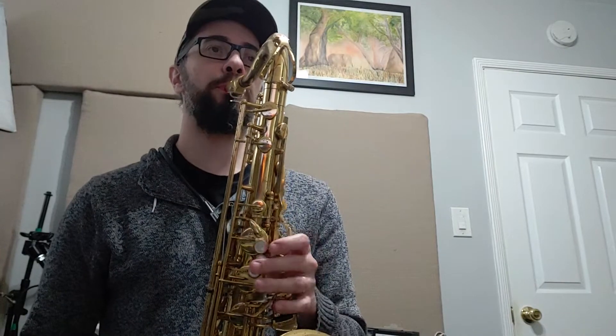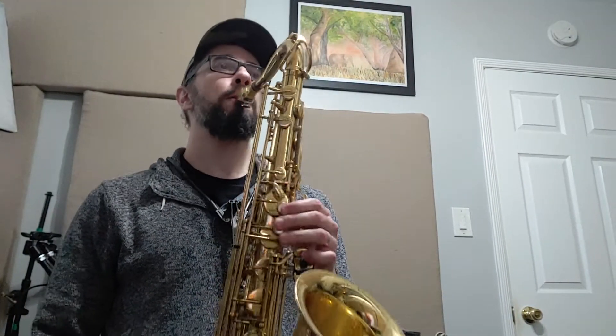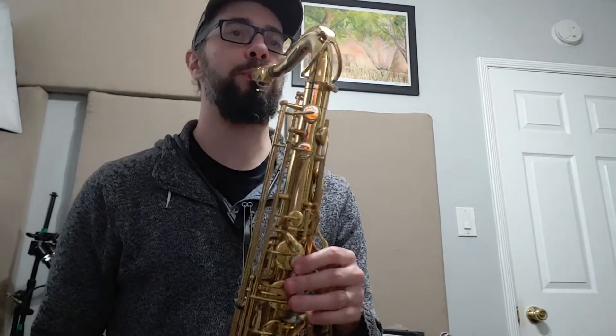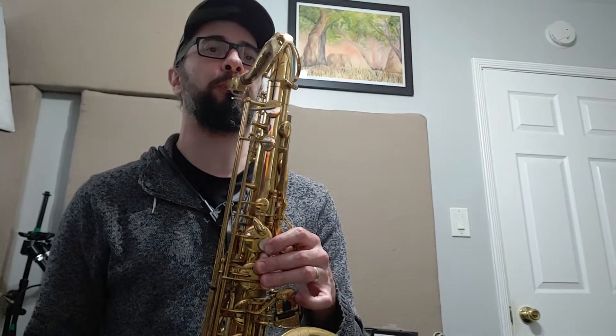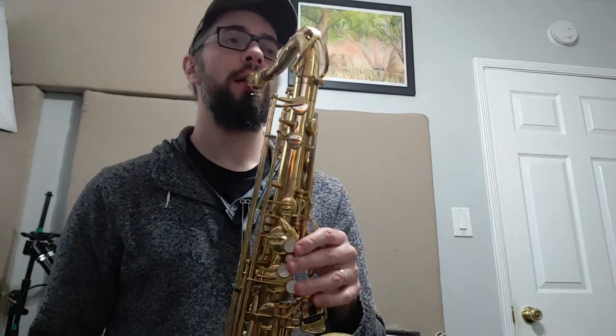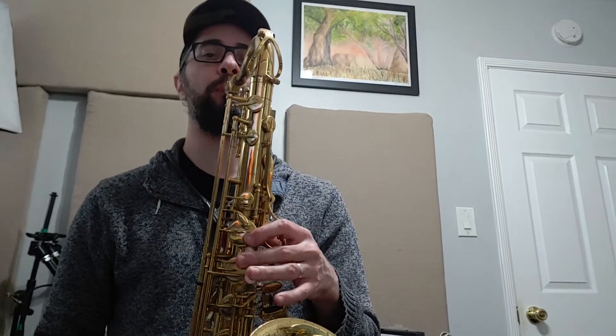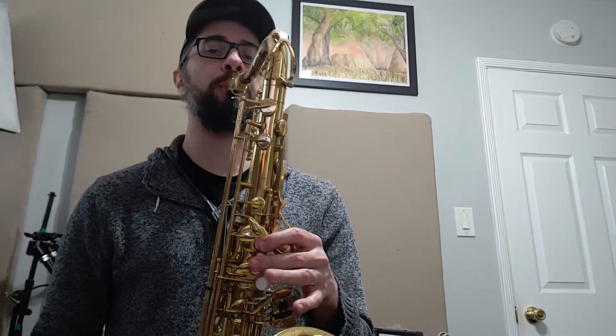That's a spot where I need to consciously make sure I'm not doing that. Let's play this line in a couple other keys — let's start on C sharp. Oh, that gets kind of tricky in that key. That's the key of C sharp for tenor, concert B. That's a nice one in the key of concert D minor. Start on our B, and then we can do it with side C instead of doing B to C. We get flip-flop if we do it that way. That's a little bit cleaner if we do it with side C instead of trying to do flip-flop.